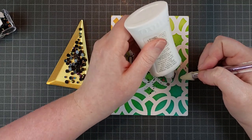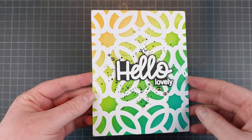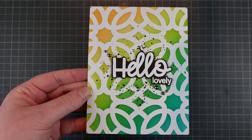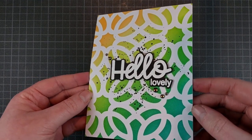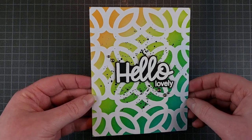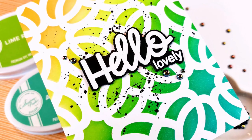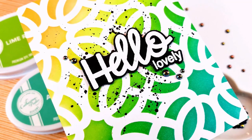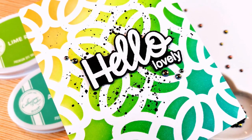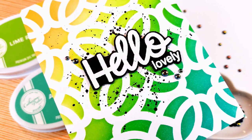To draw the eye even more to that sentiment — even though it already stands out beautifully from that brightly colored background — I'm adding a couple of gems right around it. I don't like to add gems just in empty spaces; I like to add embellishments around the items that I want to draw the eye to, and in this case that's the sentiment. A big bold white-on-black sentiment on top of a bright colorful background with some splatter and some gems is a great way to make a clean and simple card.